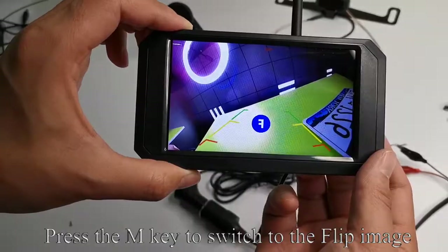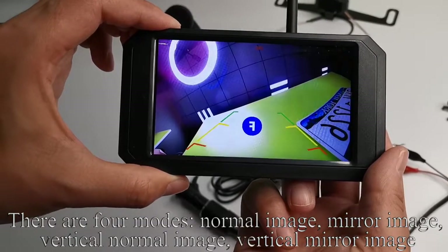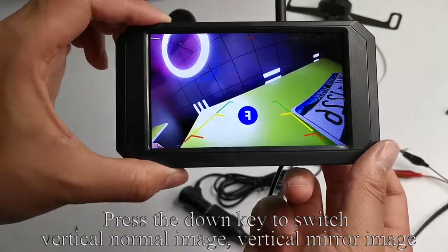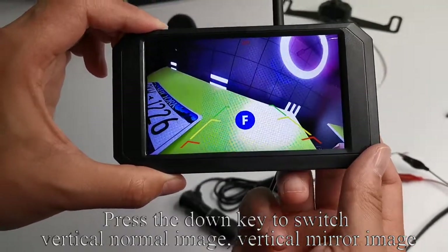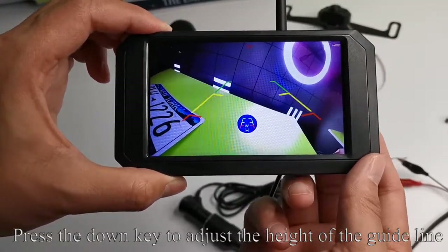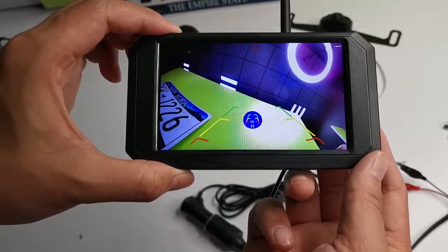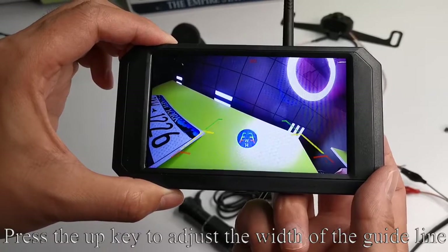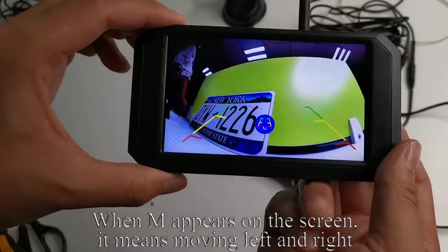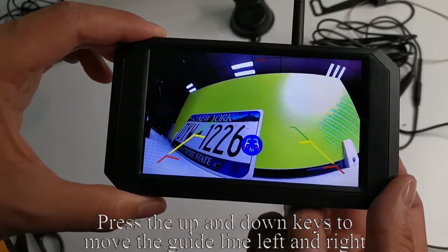Press the M key to switch to flip image. There are four modes: normal image, mirror image, vertical normal image, and vertical mirror image. Press the up key to switch between normal facing image and mirror image. Press the down key to switch between vertical normal image and vertical mirror image. Press the M key to switch to height and width. Press the down key to adjust the height of the guideline. Press the up key to adjust the width of the guideline. When M appears on the screen, it means moving left and right. Press the up and down keys to move the guideline left and right.